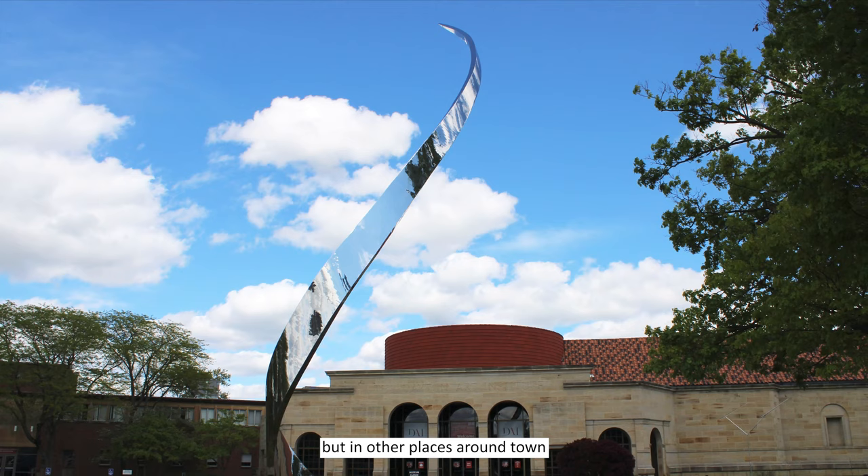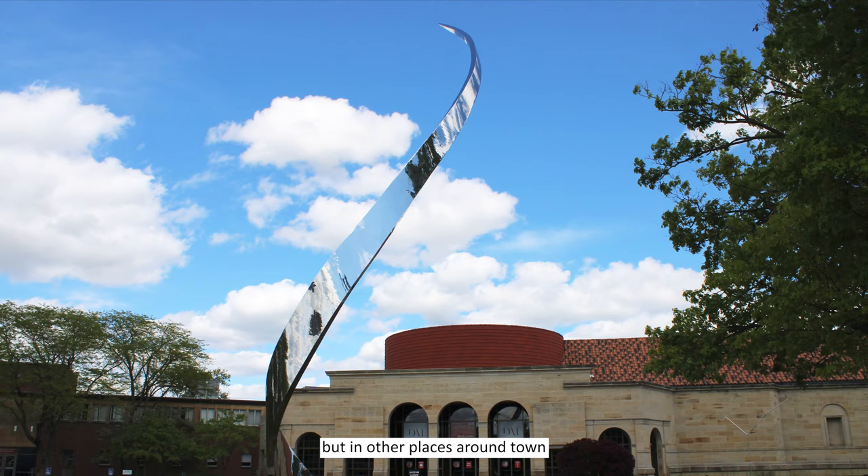If you look — not just at the Dayton Art Institute, but in other places around town — I'm sure you can find more public artwork designed to bring us together. Thank you for joining me.